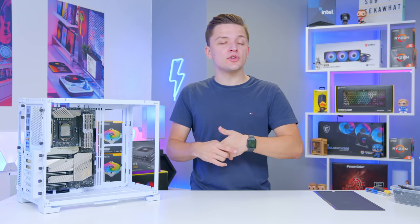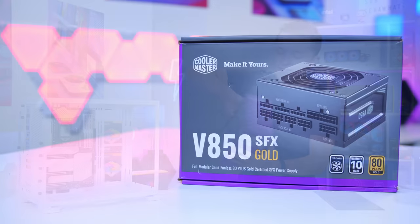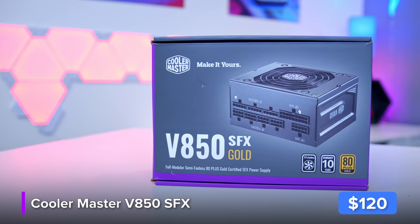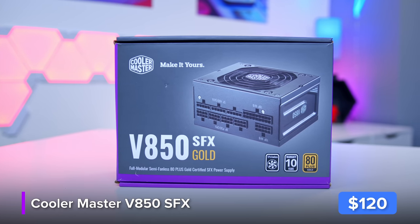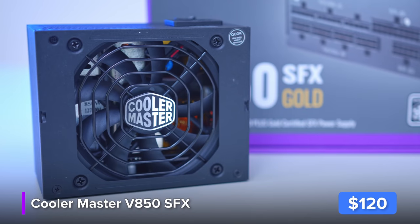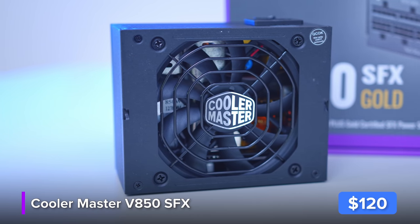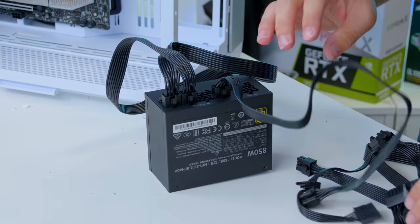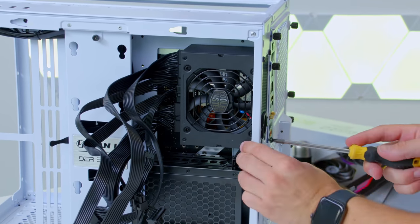Here it is — this is the Cooler Master V850 SFX. One of the quirks of this case is that you need a smaller power supply, and this SFX unit is a perfect choice. It's also fully modular, which really helps cable management. I think I might pop in some power supply extension cables — I'll link those alongside everything in the description below — just to make sure our build aesthetics are truly A1 today.